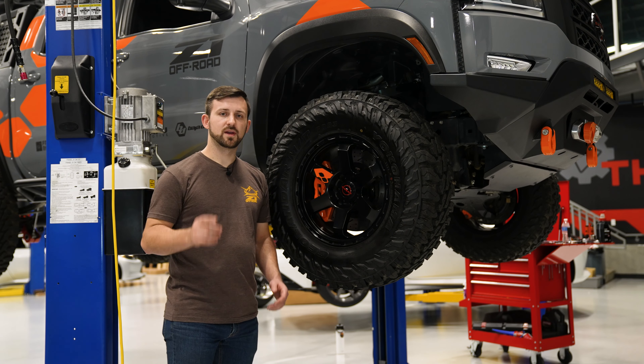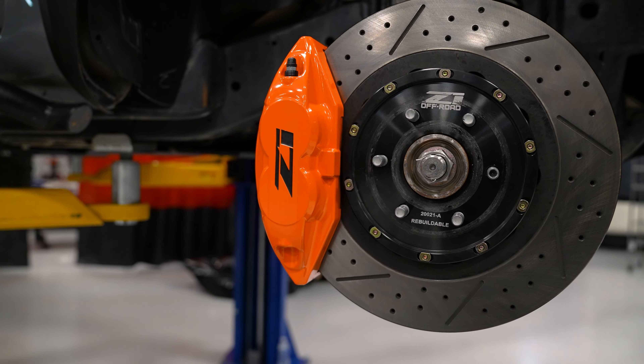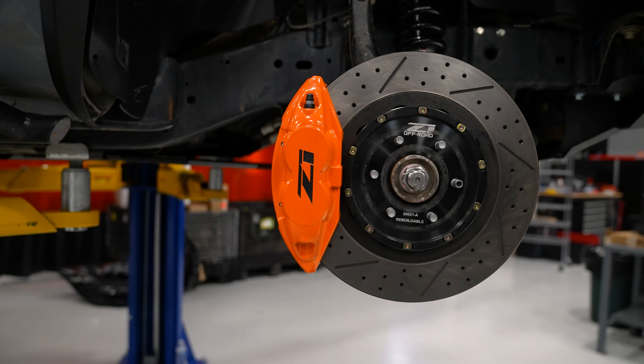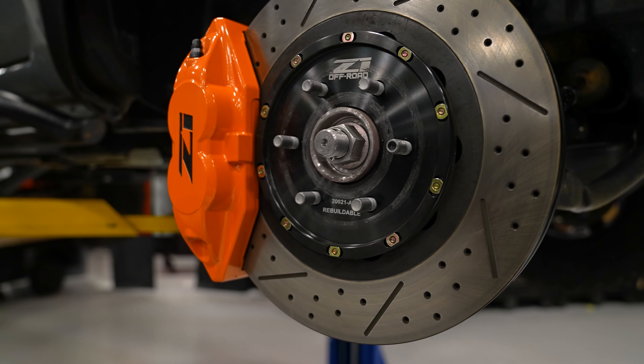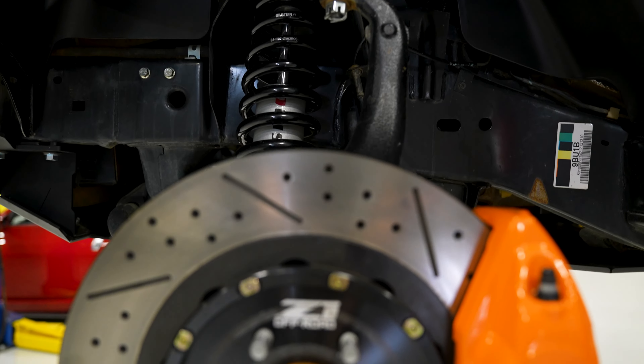At the front we have our Z1 big brake kit. These are our Ford Z1 street calipers — they are custom powder coated to match the rest of the awesome livery we have on the truck — and we have them with a set of drilled and slotted two-piece rotors. They are a super awesome addition to the supercharger.